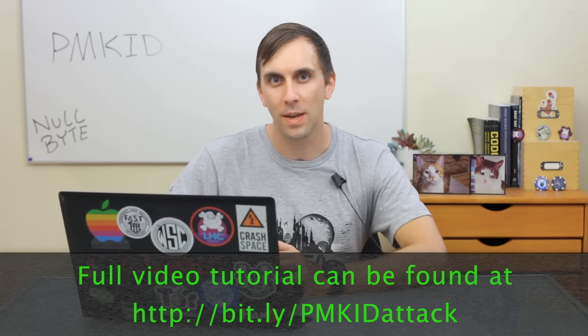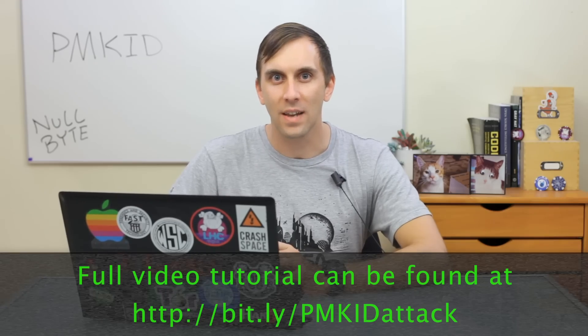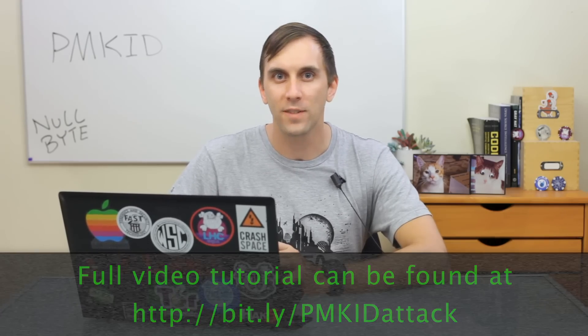For years, attacking a WPA2 network meant kicking someone off the network, waiting for them to reconnect, and collecting the WPA handshake in order to attempt to crack it. A new attack based off the PMKID allows us to attack networks even when no one's connected, and we'll explore this on this episode of Cyber Weapons Lab.